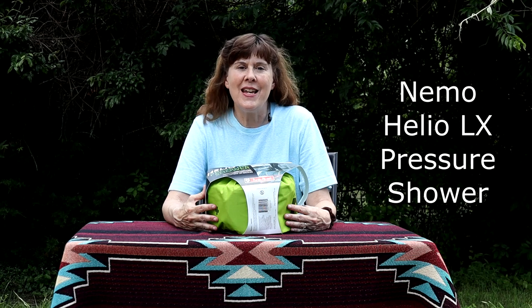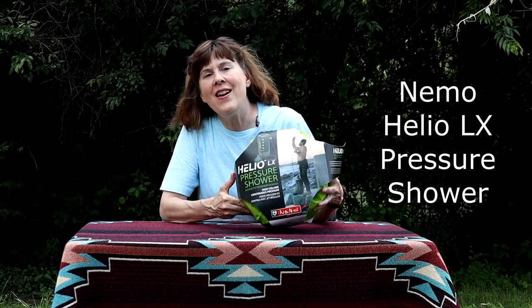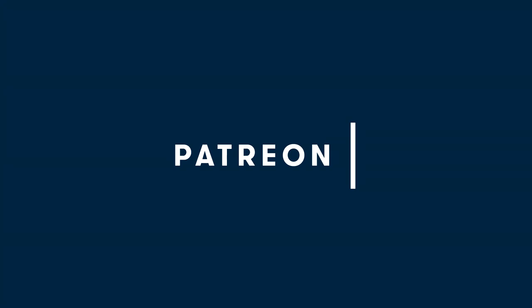Hello Wobblies! Welcome to Wobbly Otter Outdoors. I'm Kris and in this video we're taking a look at the Helio pressure shower, their LX model. This episode is made possible in part by generous supporters on Patreon.